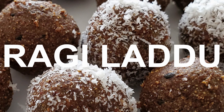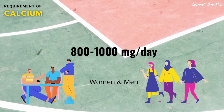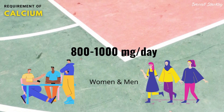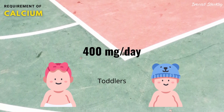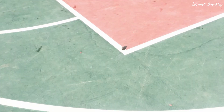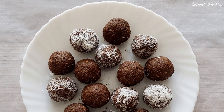Calcium is an essential element for healthy bones and teeth. Men and women need around 1000 micrograms of calcium each day and growing kids need around 400 to 600 micrograms of calcium. Milk is the richest source of calcium, but if you are on a vegan diet or allergic to milk, this recipe will help you to get your daily calcium.